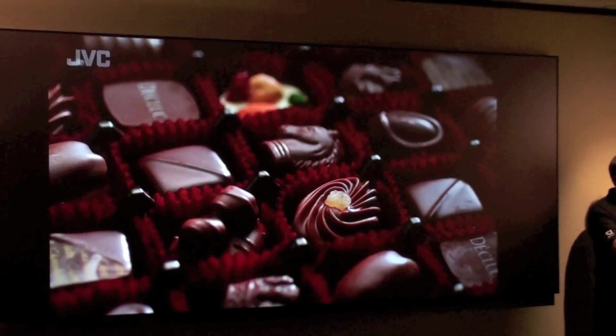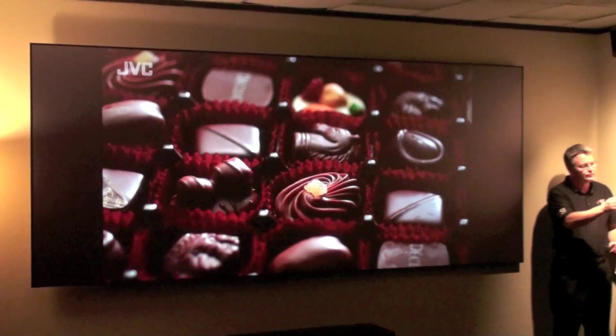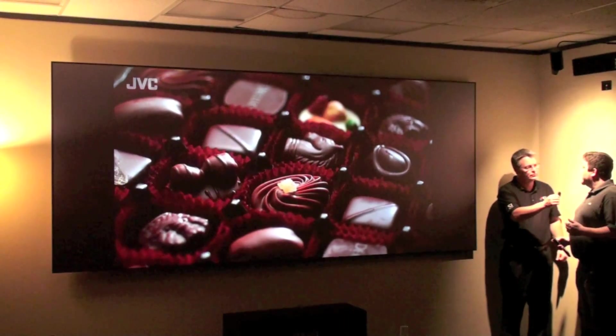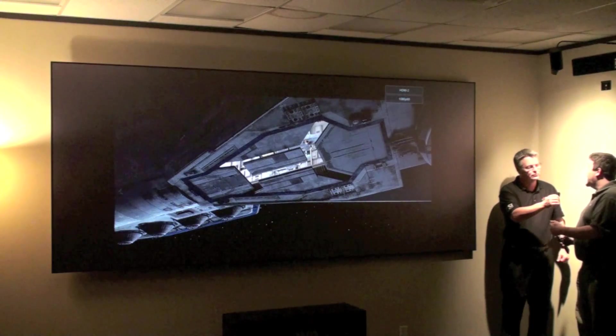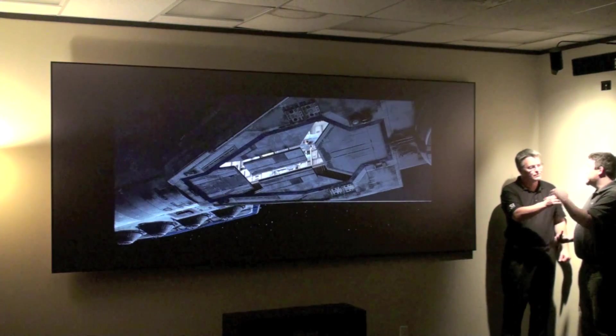We've also got the new zoom feature? Yeah, our brand new lens memory mode. What lens memory mode allows is it allows end users to keep a constant height screen — we don't have to deal with a motorized or masking screen option. So it's a simplified process for the end user to enjoy both 2.35 content and 16x9 content at the same time with a constant height screen.